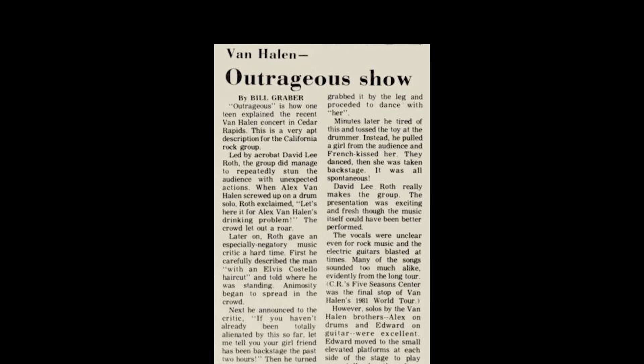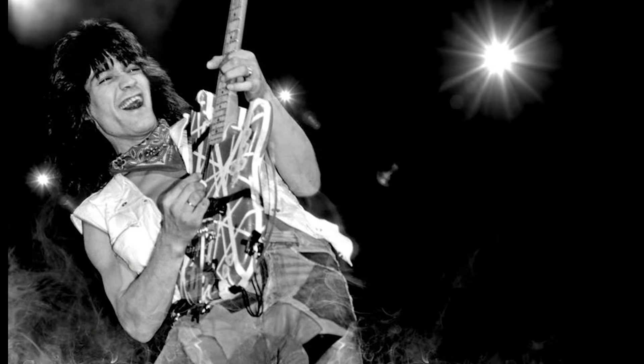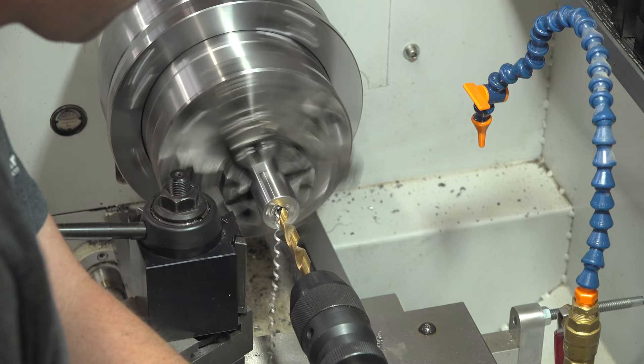Van Halen was outrageous in every way and so was Eddie Van Halen's signature guitar, the Frankenstrat. This guitar was built by Eddie himself, including the iconic striped paint job. Sadly, Eddie died on October 6, 2020 at the age of just 65. Fortunately, Eddie's music and his legendary guitar will live on for generations to come.